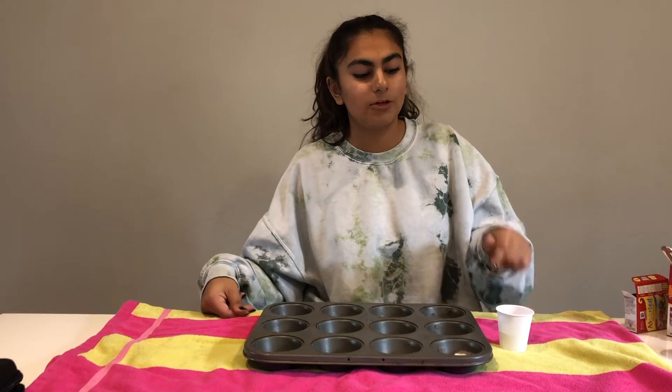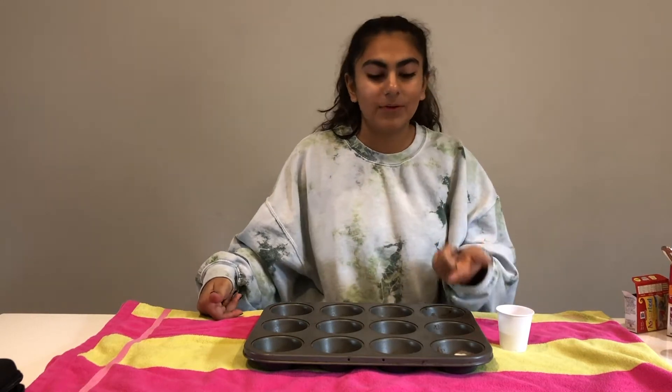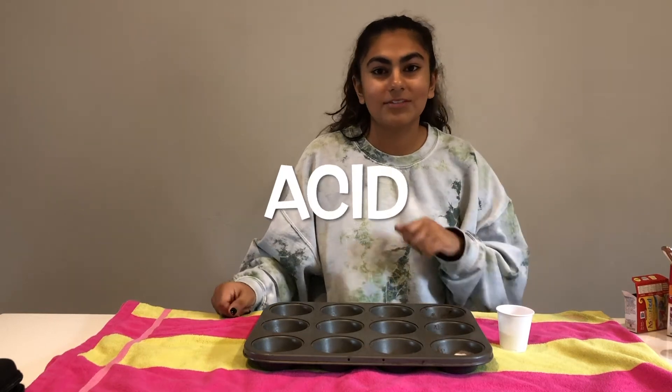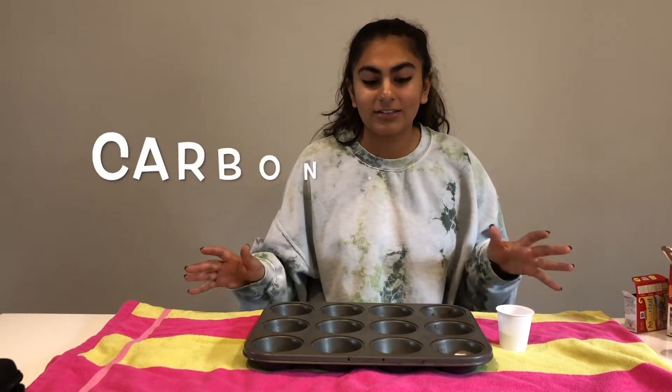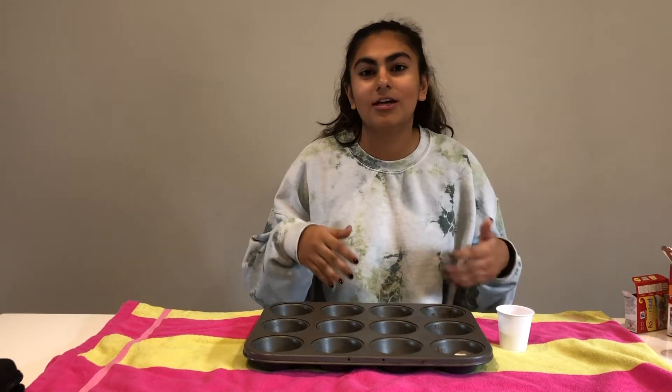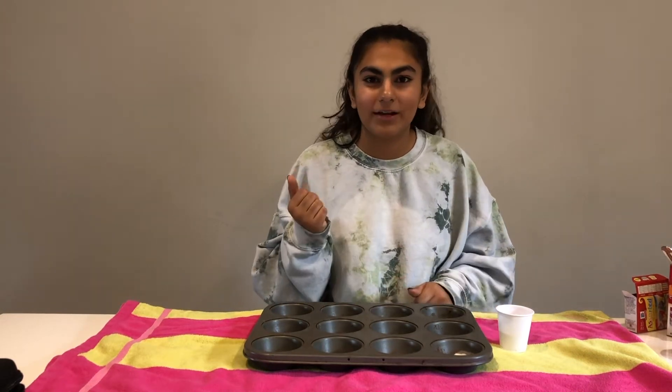Now that you've mixed the baking soda and food coloring together, we're going to get to the really cool part — pouring the vinegar in. Because baking soda is a base and vinegar is an acid, when you mix them together they create carbon dioxide and start to expand and form bubbles. This is really similar to the chemical reaction that happens when you shake a can of soda and open it.